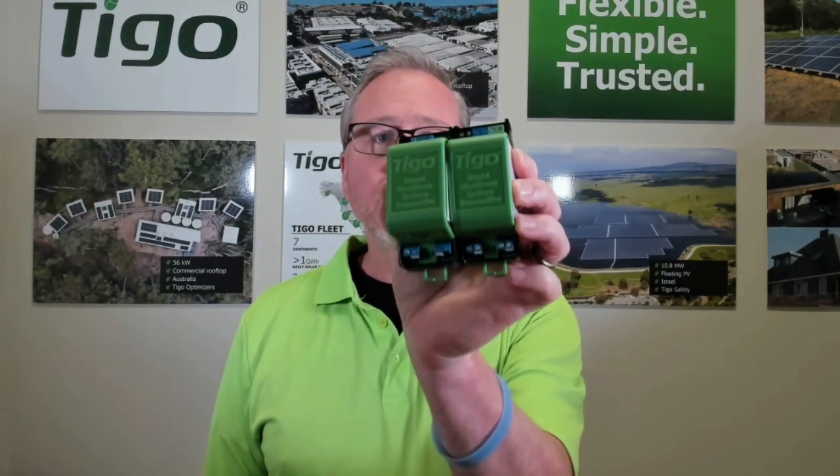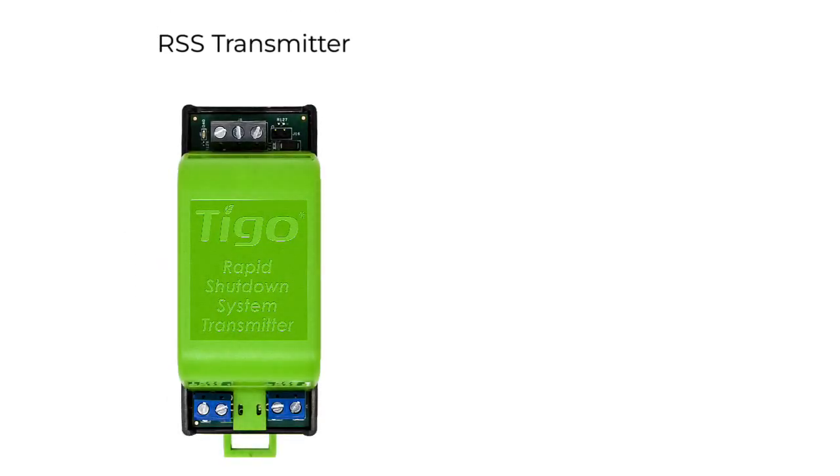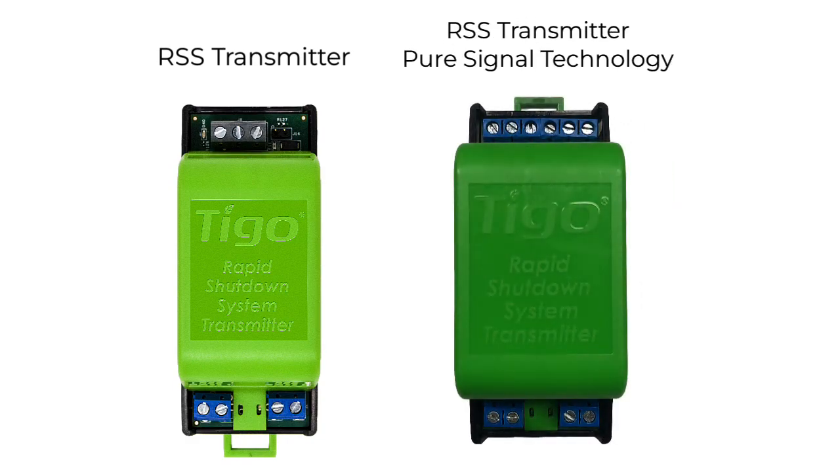Here's our TS-4F. The TS-4-2F would just have two connection points for two different modules, whereas the TS-4F connects to a single module. When installing the TS-4F or 2F for rapid shutdown you must also install an RSS transmitter, and we have two different types: the RSS transmitter and the RSS transmitter with pure signal technology.